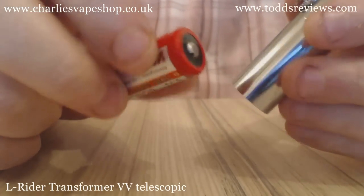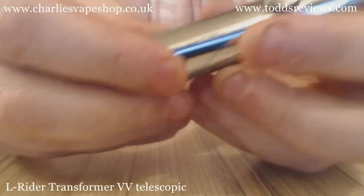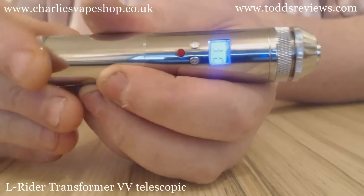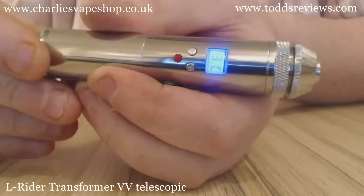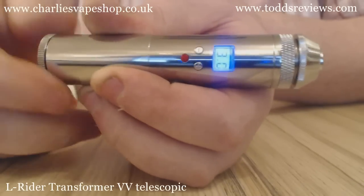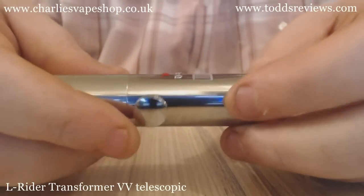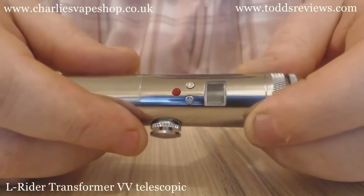We've got an eFest V2 18350 battery — I'll pop that in. When you pop your battery in, you should hopefully see that the display lights up. No issues with the threads at all. And that's you with power going to the device. Whenever you change the battery, it automatically resets to 3 volts.